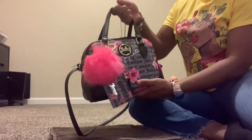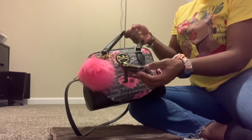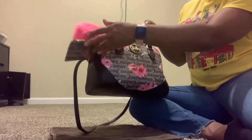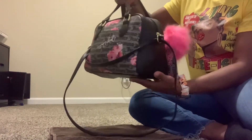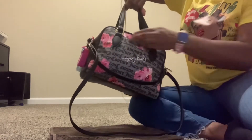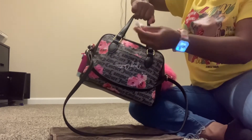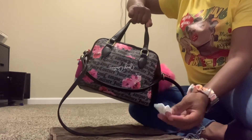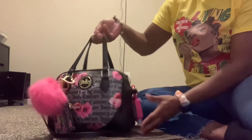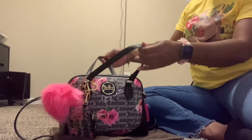This is the bag print — this is the Juicy Couture bag. I pretty much had a lot of the accessories from the backpack, so I didn't purchase any more accessories for this bag. This is the front, this is the side, and this is the back. There is a little pocket in the back with just some tissue that I use to wipe my eyes. I do have ning lashes. I really love this print, that's why I have it in the bag and the backpack.